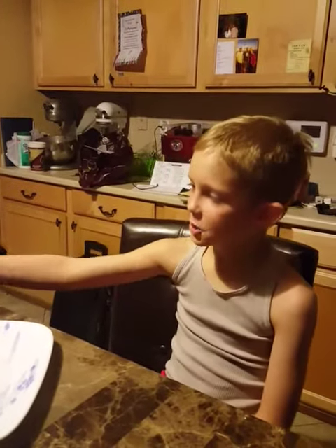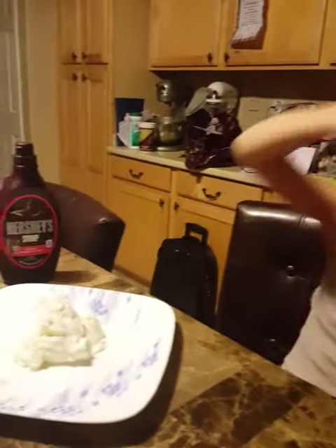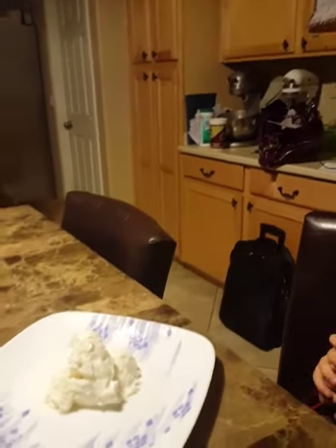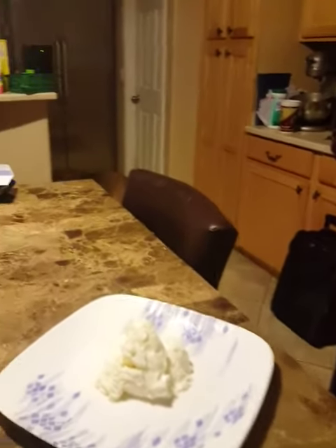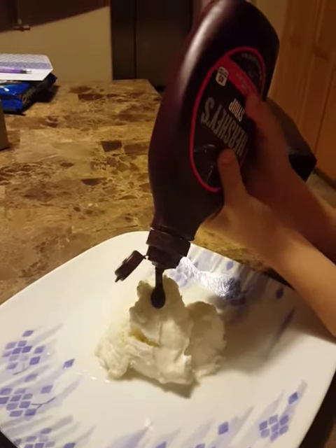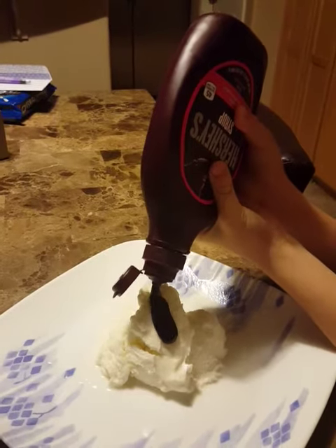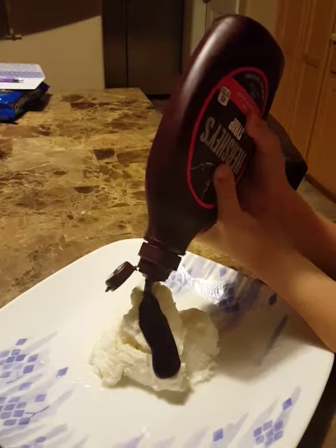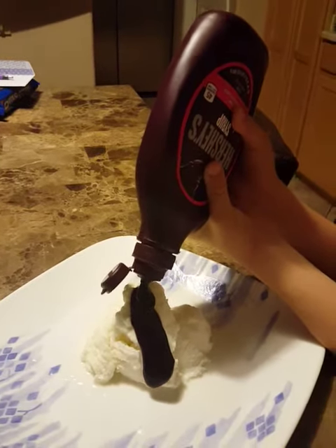Chocolate syrup and ice cream — we're making a delta. So, the chocolate syrup is the water, and the ice cream is the mountain.